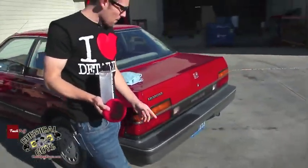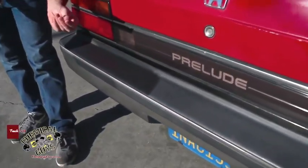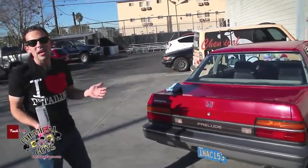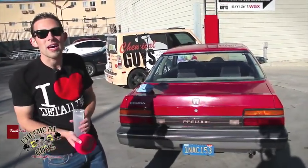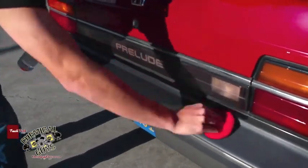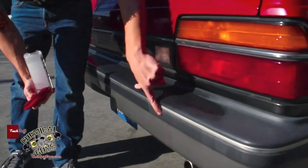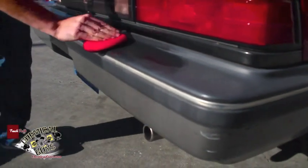I want you guys to take a look at this bumper and see the difference. That's how good the Trim Gel looks. It's already dry to the touch — it dried quickly and gave a nice protective surface. You can see it go from faded and a nasty dry look to being restored easily with the Trim Gel.